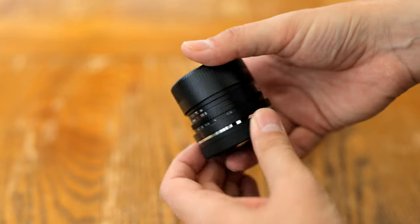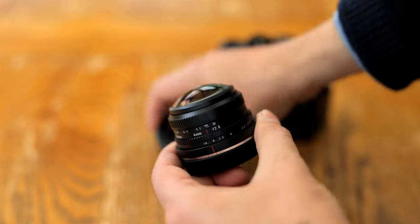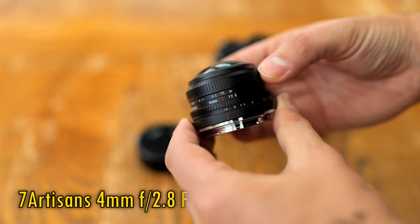Howdy again everyone! There aren't many camera lenses out there in the world that can actually see behind you, or at least behind your camera, but the specimen you see before you today is able to do exactly that — the Seven Artisans 4mm f2.8 fisheye.